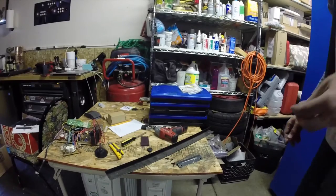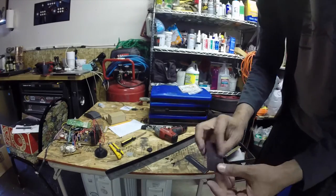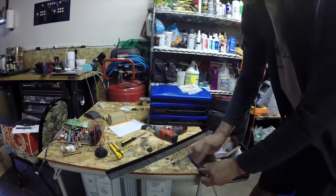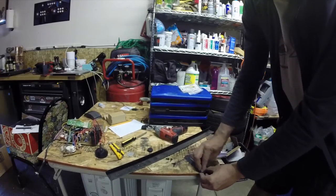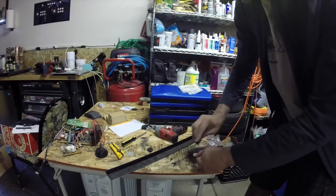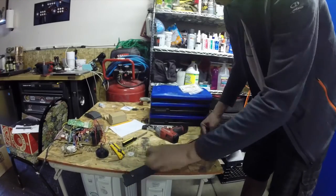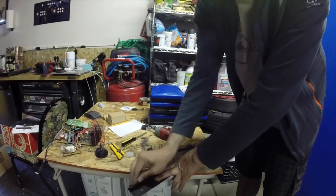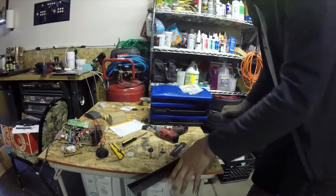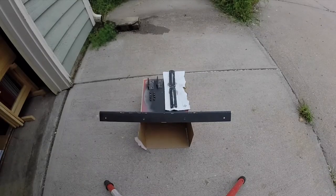First thing we want to do is take the parts that were already painted — like this one — and use a red scotch bright pad to scuff them up. You want to get rid of anything shiny; it's not so different from what we had to do on the red tents. Knock down any shine on these parts, same thing with the top bar here. Get a nice matte finish and then we'll lay down a coat or two of primer and then some paint.